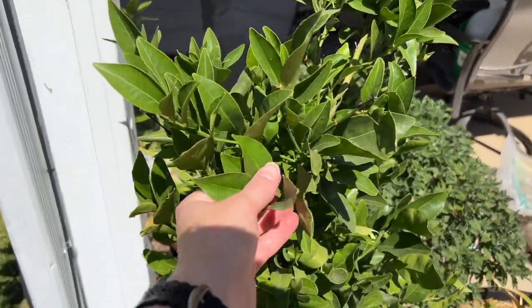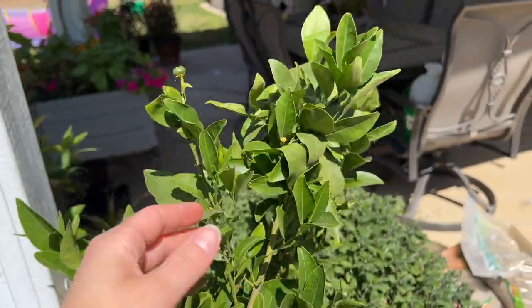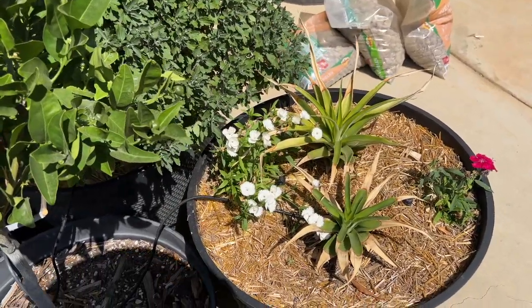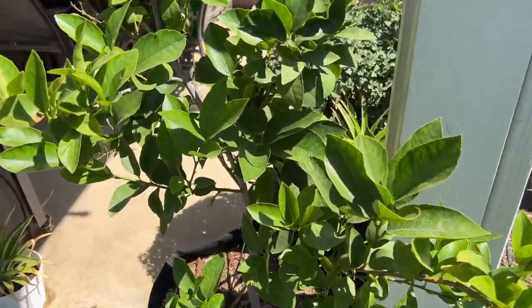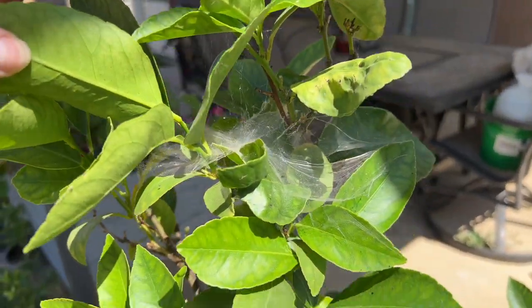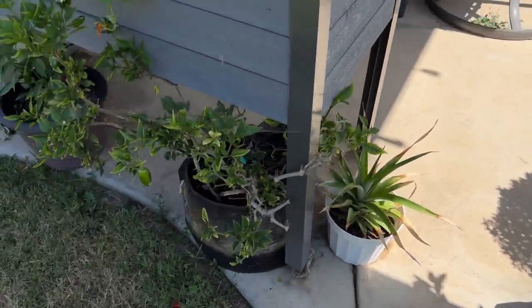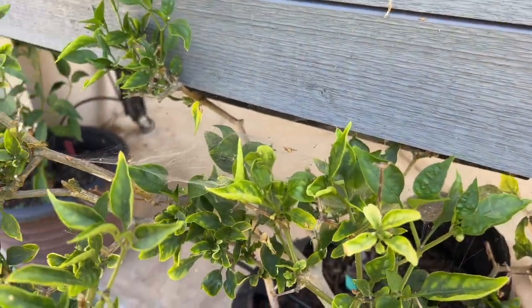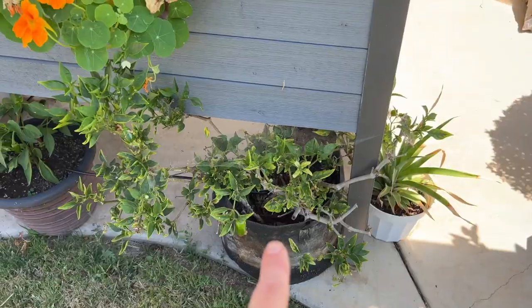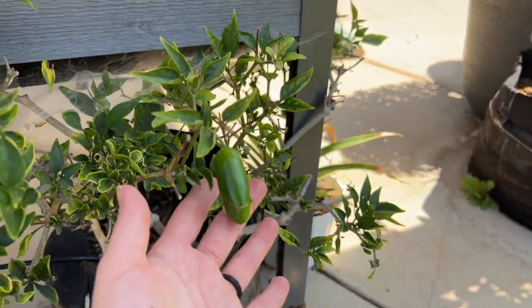Back over here we have the Dancy mandarins - some look like they got pollinated. These are two pineapples - ask me about those later. There's another pineapple tucked back there. This is the bear's lime, which I don't think we're going to get any limes off this year. And you guys, the spiders this year are coming out with a vengeance. There's a jalapeno over here, and you can see the amount of spider webs on that thing as well.